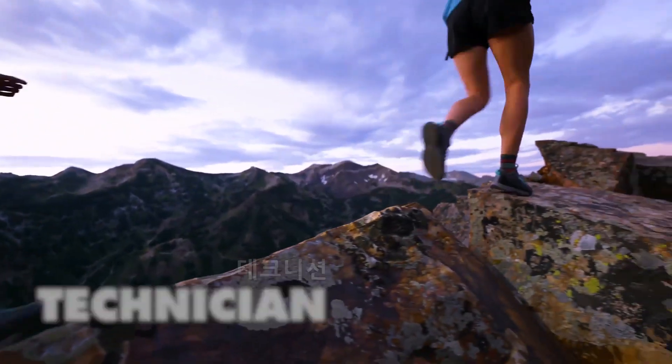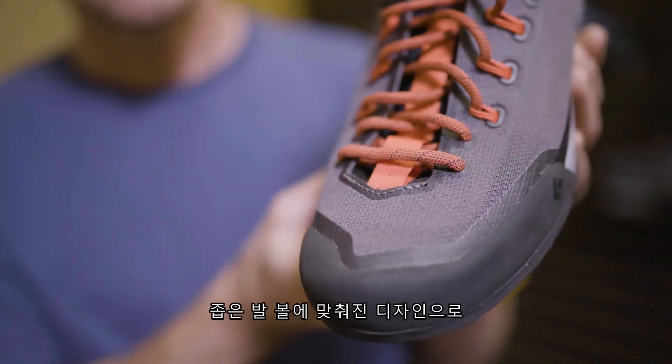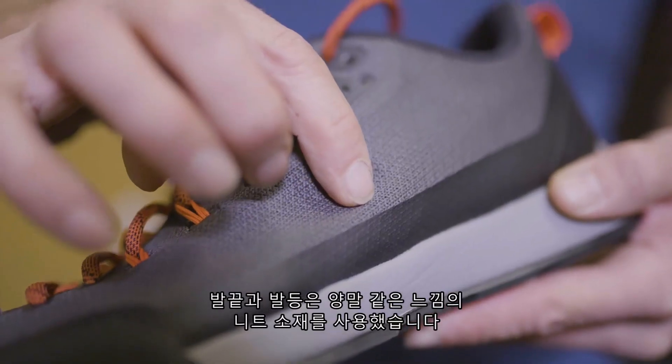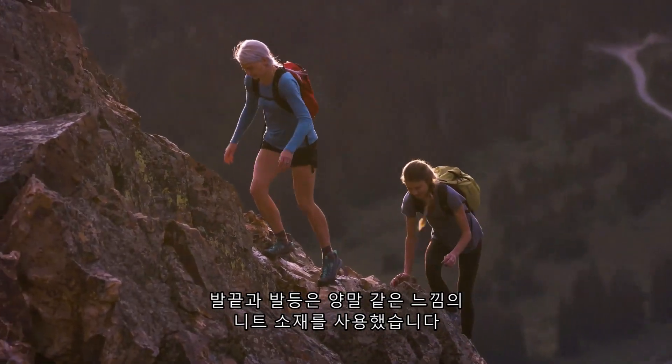The Technician is the most climbing-specific approach shoe in the BD Performance Footwear line. It's constructed around a fitted, narrower last combined with a knit upper and sock-like bootie on the forefoot.